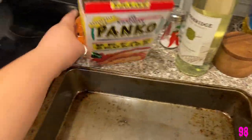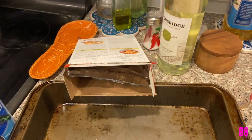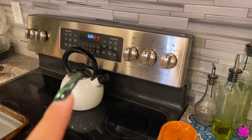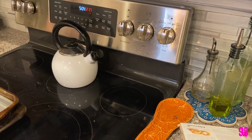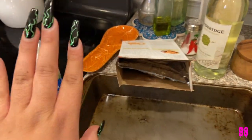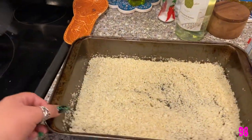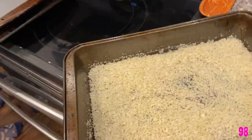I'm gonna spread some breadcrumbs for the chicken, spray some oil, mix it, then bake it in the oven. We're gonna do 350 degrees — actually I said 300 first but it's 350 — for three minutes.